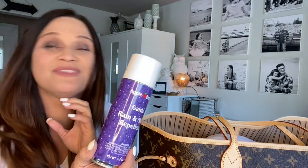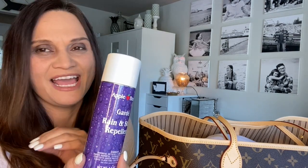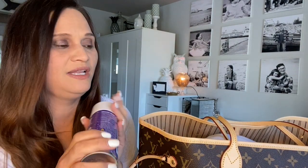I was waiting for my order of the Apple Brand Guard rain and stain repellent. I told hubby what I was going to do and he said not to do it, but I have done my research. I've watched numerous YouTube videos of people actually applying it on their bags, and they love their bags as much as I do. If it has held up over a year, I feel like I can take that plunge. I'm scared, but I'm going to do it.